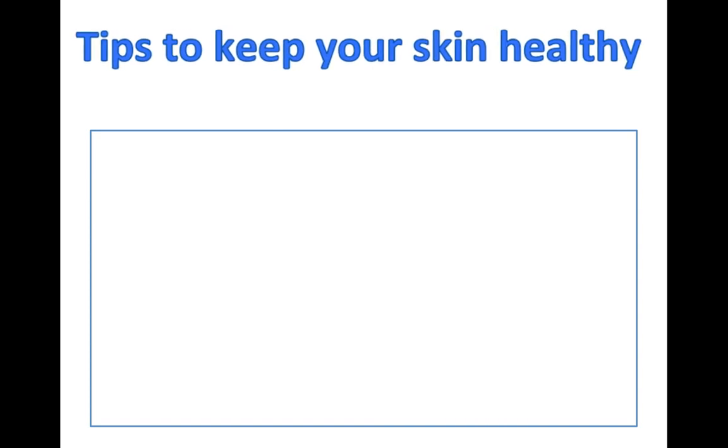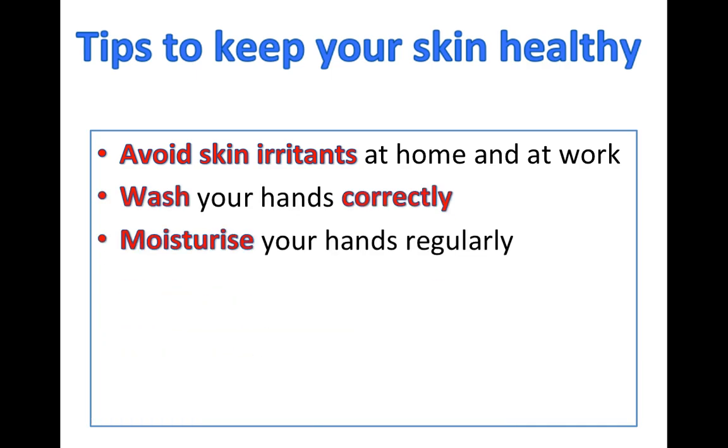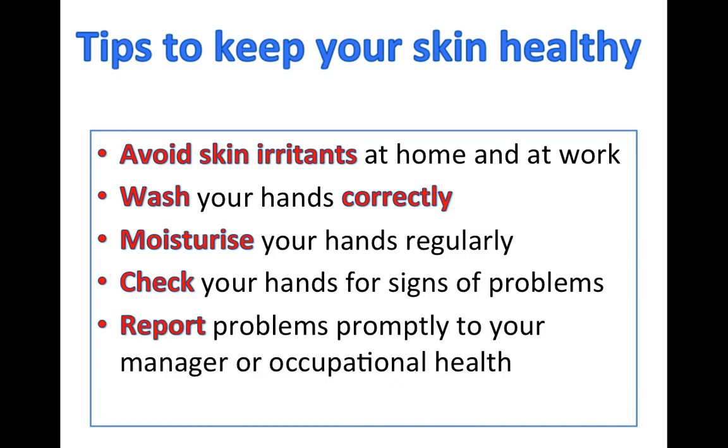There are some simple steps you can take to protect your hands at work and avoid developing dermatitis. Avoid irritants both at home and at work. Wash your hands correctly and carefully. Moisturise your hands really regularly. Check your hands for signs of dermatitis and report any problems you notice promptly.